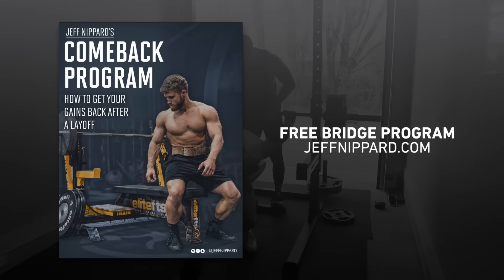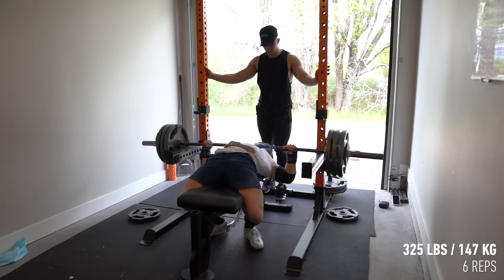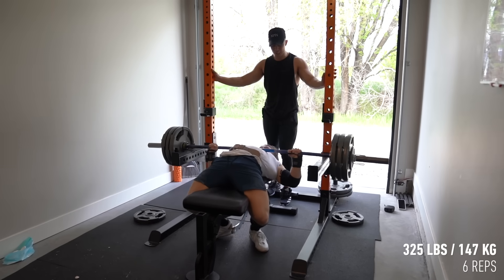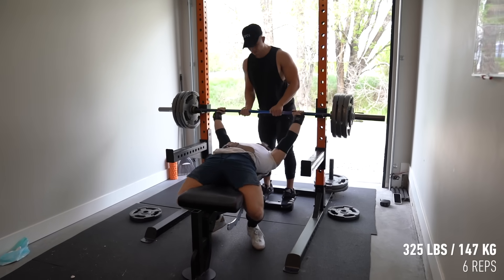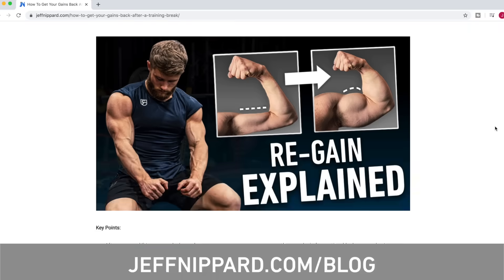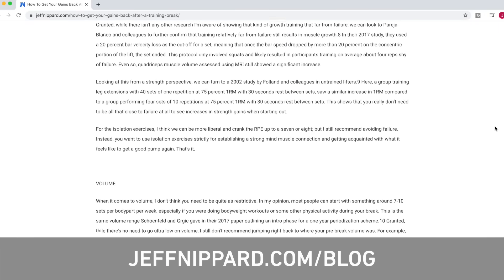You can pick up my new four-week bridge program over on jeffnipper.com for free. Part two of this video on how to set up your nutrition after a training break is coming next, so don't forget to subscribe so you don't miss that one. There's also a full blog article covering the scientific details over on my website. Don't forget to leave me a thumbs up if you enjoyed the video, and I'll see you guys in the next one.